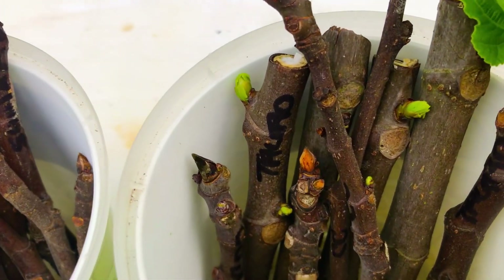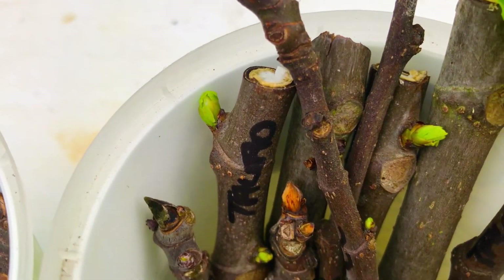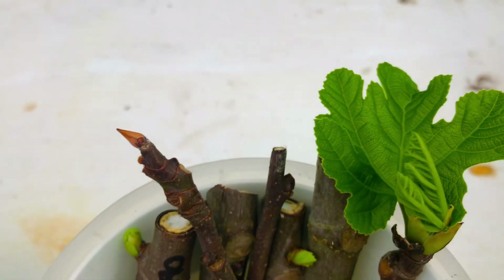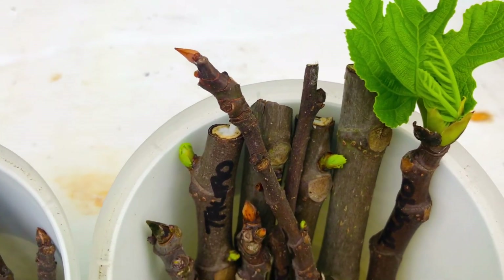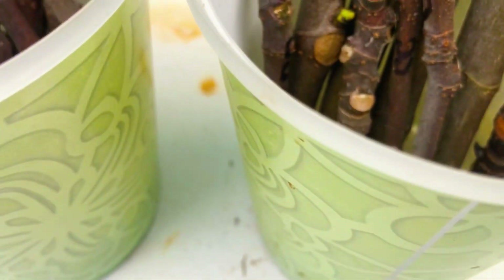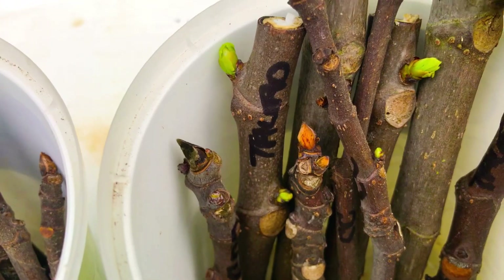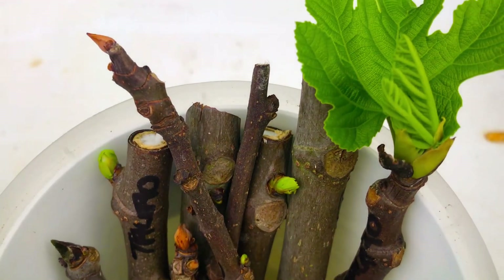Can you see all of the buds on these fig tree cuttings that have turned green and begun to pop open here in these containers? Some of these varieties come out of dormancy a little faster than others, and some take longer to propagate, so we don't have the same results across all three containers. Here in this first container we have Taro fig tree cuttings and also CDD Mutante fig tree cuttings, and virtually every cutting in this first container has not only popped open buds but begun to sprout out leaves.